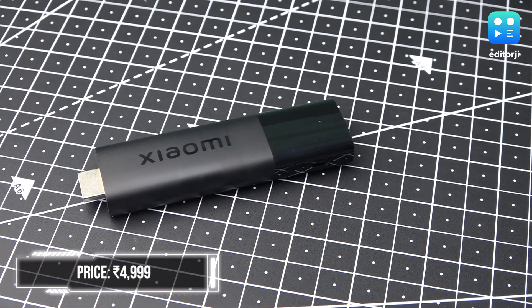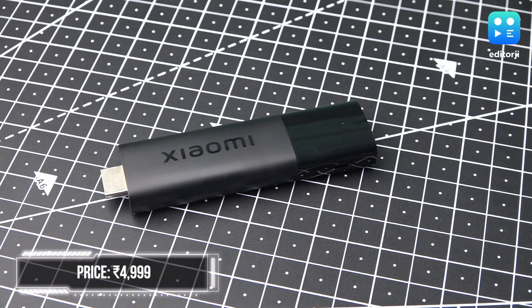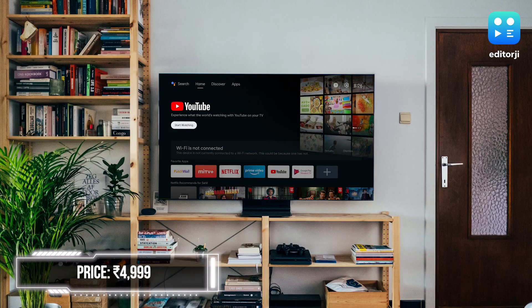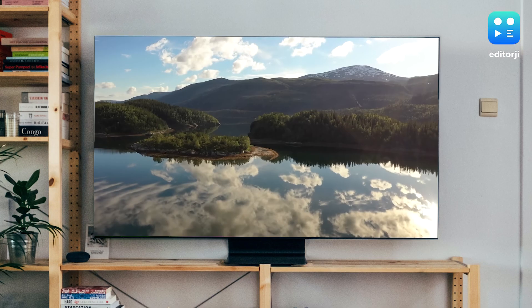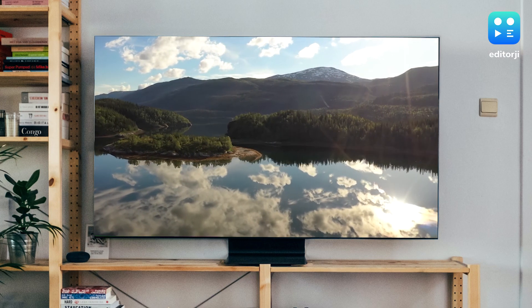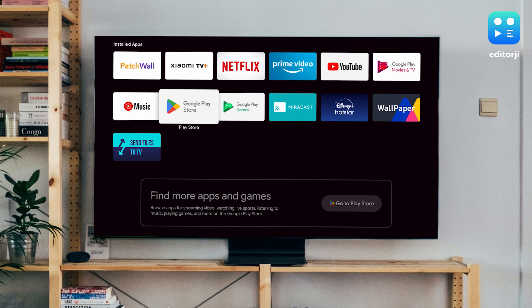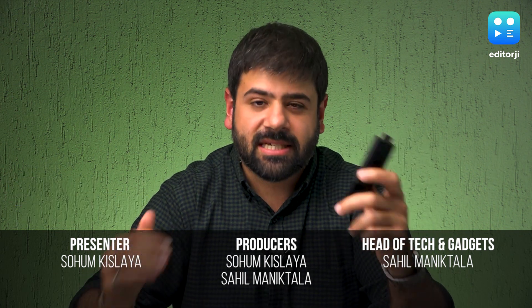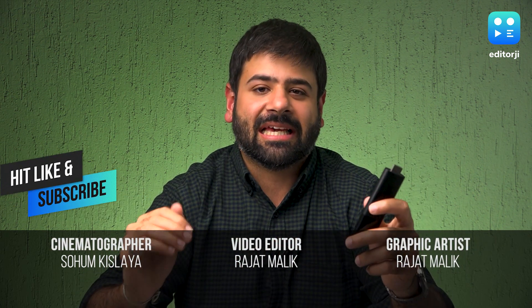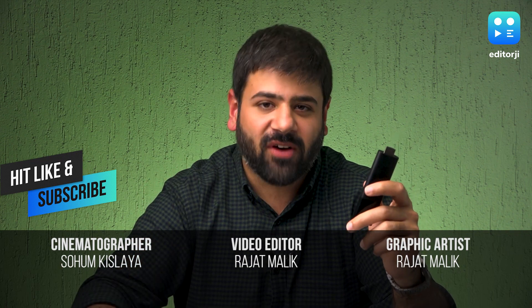Xiaomi has created a straightforward and uncluttered experience with the Xiaomi TV Stick 4K. Priced at Rs 4,999, it offers loads of features such as an intuitive user interface, built-in Chromecast, Google Assistant, 4K HDR playback, Dolby Vision and an extensive selection of apps. It would have been ideal to have Android TV 12 pre-installed, but the Xiaomi TV Stick 4K remains a decent option for anyone seeking a hassle-free streaming device.